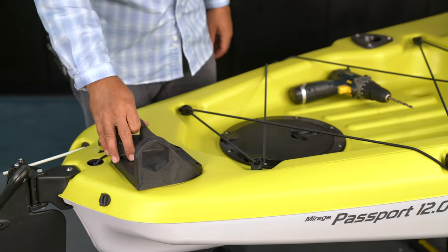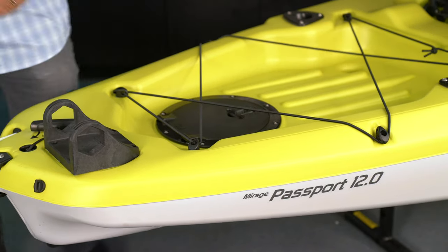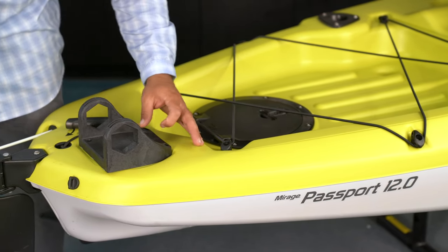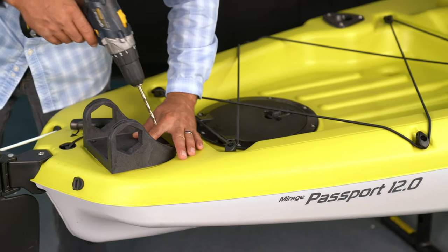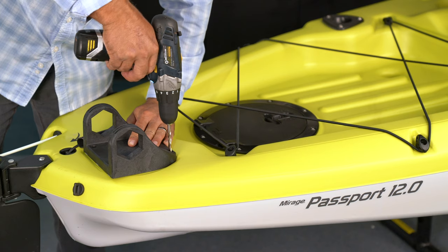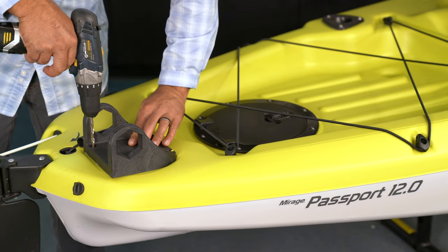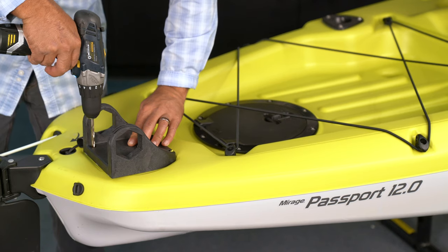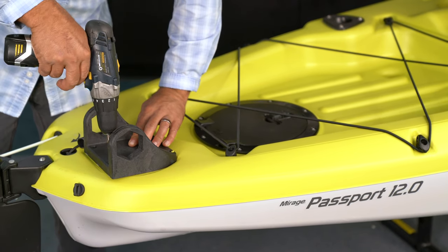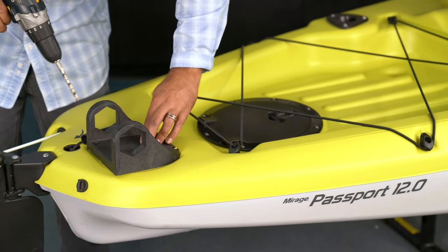I'm going to match the PowerPoll bracket up to the recess molded into the stern and create some pilot holes for my mounting hardware that's included with your PowerPoll Micro. I'm going to create some shallow holes here and then come back with the 5/16ths and drill that out for the mounting bolts.